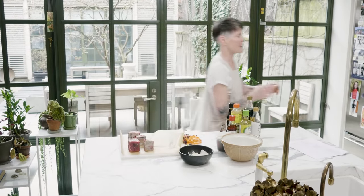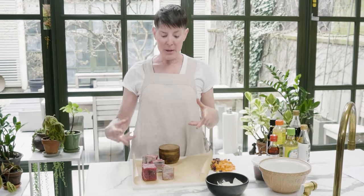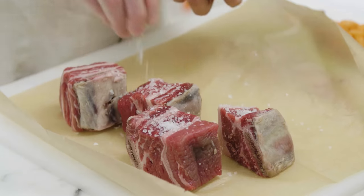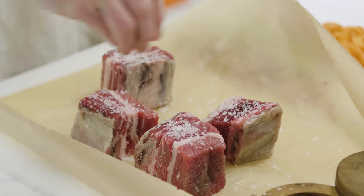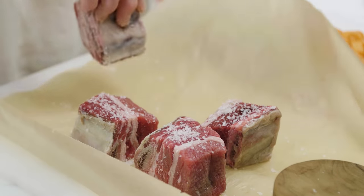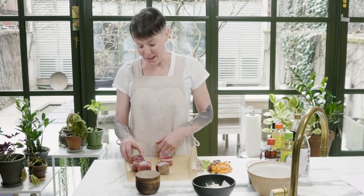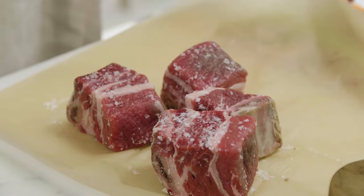Buy bone-in short ribs because they have more flavor. Liberally salt them — since it's Asian style, the marinade has a ton of soy, so don't overdo the salt. Salting tenderizes the meat. You can leave this for a couple of hours or 30 minutes. My philosophy is: if you have 40 minutes and it needs a marinade, you can still make it — it's going to be fine.